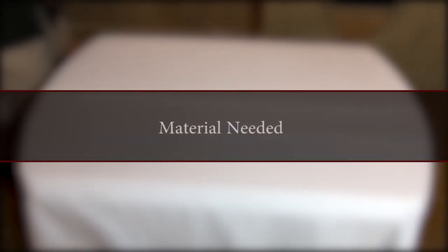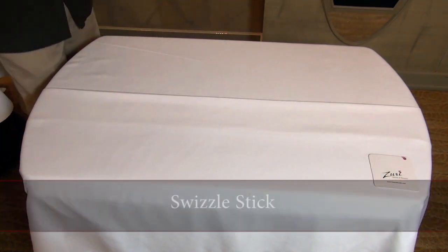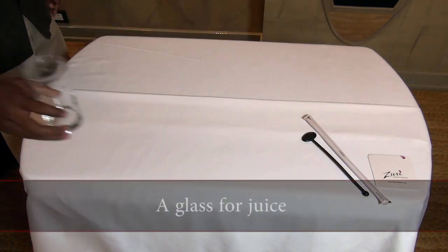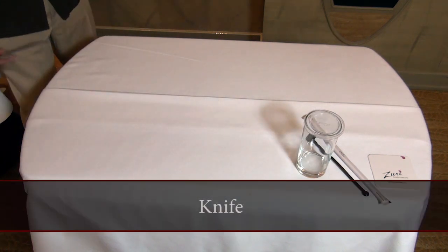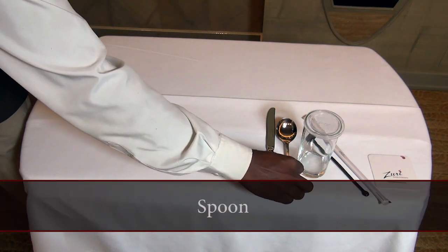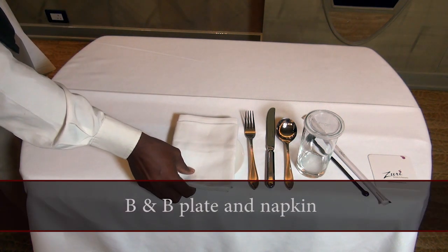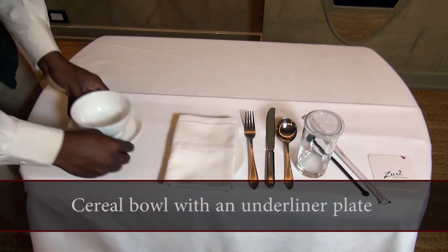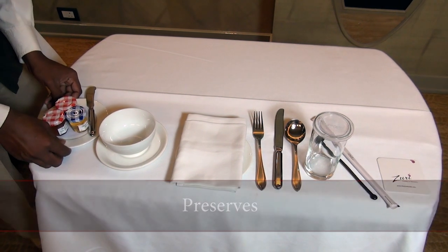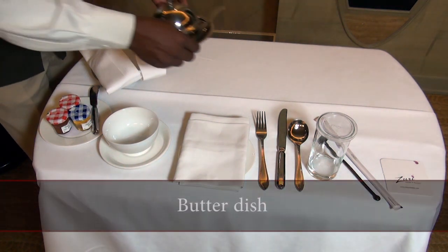Props or material needed: coasters, swizzle stick, a glass for juice, knife, spoon, fork, B&B plate, napkin, cereal bowl with an underliner plate, preserves, bread basket for bread rolls and toast.